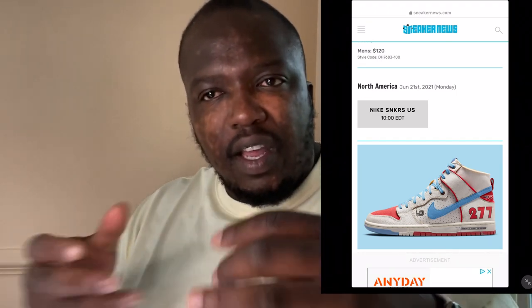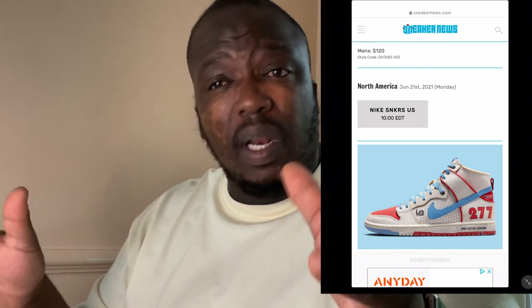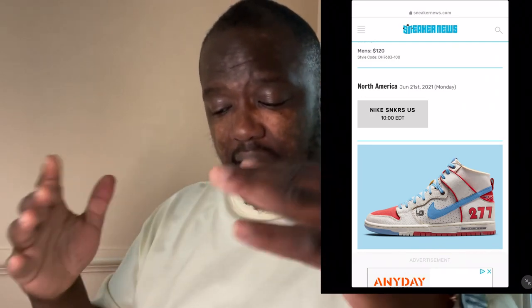Break it apart piece by piece and leave no stone unturned. Looking at the sole, it's almost like a French flag - you've got baby blue, then white, then red. That's also the color of his car. I love collaborations because they've always got a story behind them, and it's nice to dissect that story.